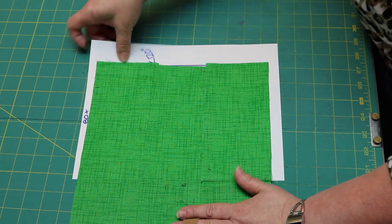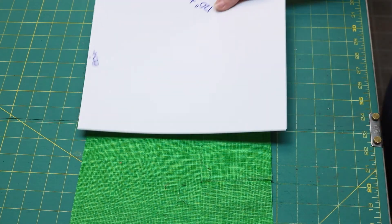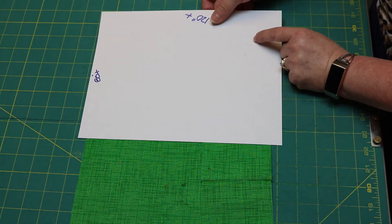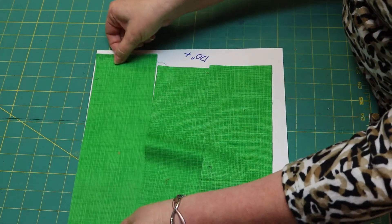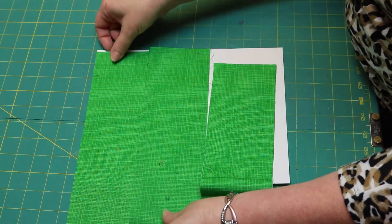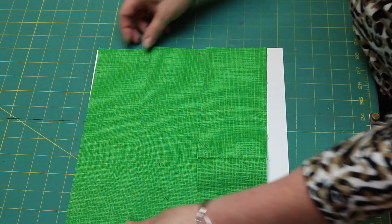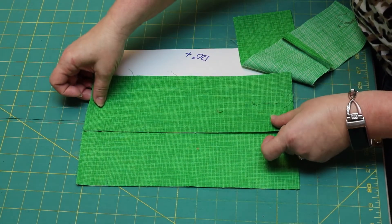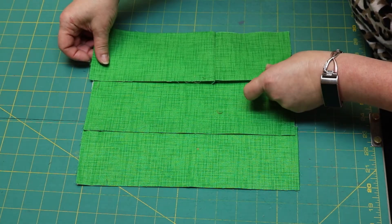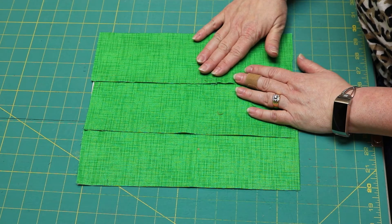But what if my quilt is more than 80 inches wide and it's more than 120 inches long? My three widths of fabric are no longer long enough. I need to buy three lengths of my quilt. Don't forget we have a downloadable document that you can print and refer to.